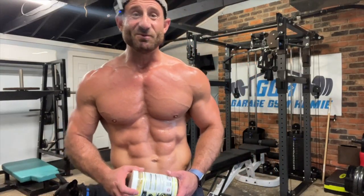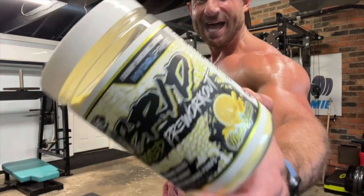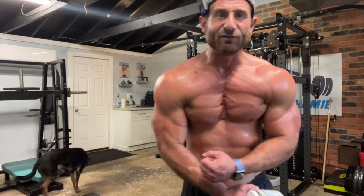What up, what up! This is Garage Gym Homie, baby. See, said it right there on the wall. And today I'm reviewing Kilo Labs Hybrid Mega Dose pre-workout. Homies, is it worth it? Man, I'm feeling good. GGH boy, flex on them homies. Hey man, before we get into this here, please click the subscribe button — I got content coming out every day for you.